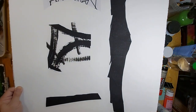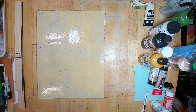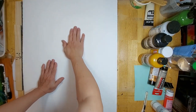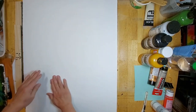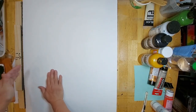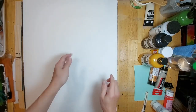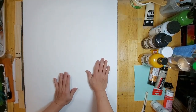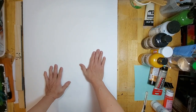Here is the piece that I'm going to lay on top of this. I'm using the heel of my hands to apply pressure. I will leave this for another 10 minutes.